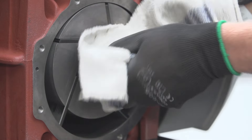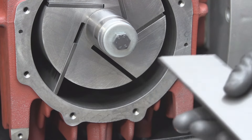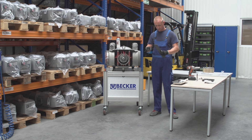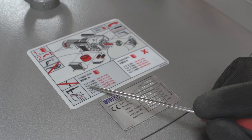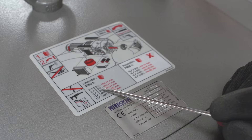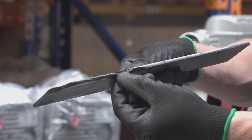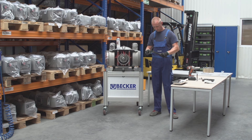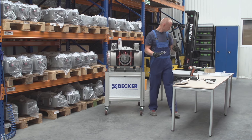Thoroughly clean the pins and rotor shaft to avoid any contaminants from getting into the cylinder, which can damage the vanes. Using a caliper, measure the height of the vanes and compare it to the Becker recommended minimum height. This information can be found on the maintenance label directly on the pump housing or in the technical specifications on the Becker website. Check each vane for chipped edges or cupping on the flat side of the vane. If the height of the vane is near or exceeding the recommended dimension or has signs of excessive wear, the vane needs to be replaced.